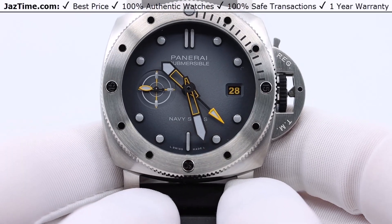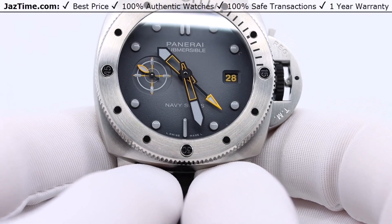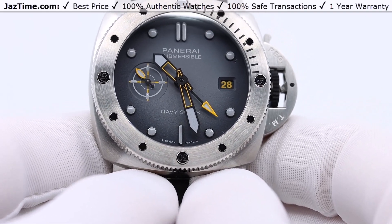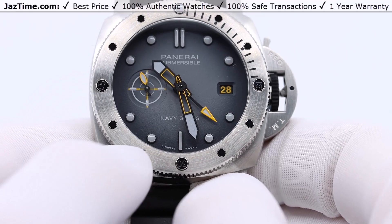You can also see the seconds subdial on the right, and if you notice it has a bullseye — I think that's pretty cool. And they'd be Navy SEALs, right? Let me show you what it looks like in the dark.